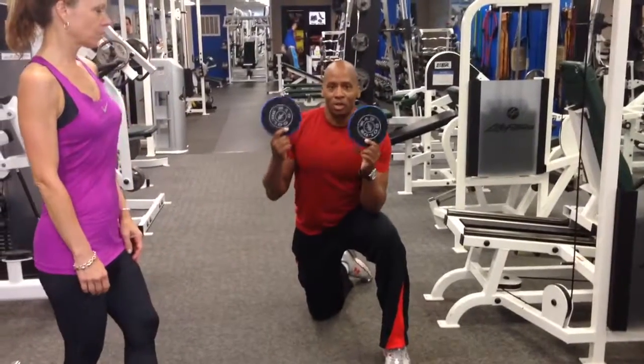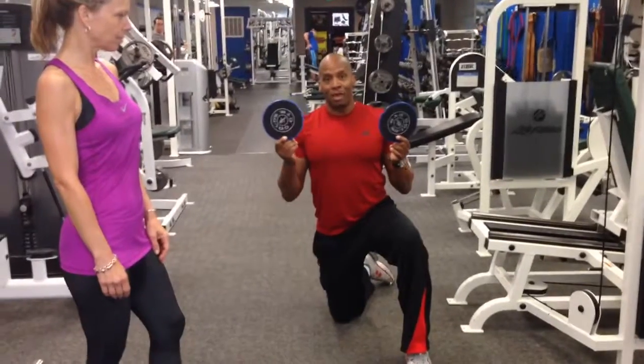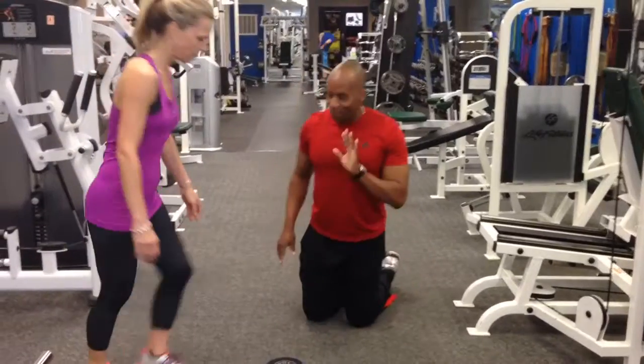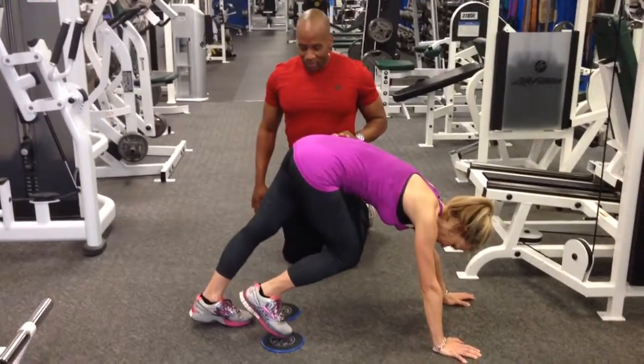Hey guys, this is a great way to work your lower abs. You can get two discs like this — you can also use paper plates at home on the carpet and it works this as well. We've got Miss Kim here, her form is great, so we're going to knock these out for the lower abdominals.